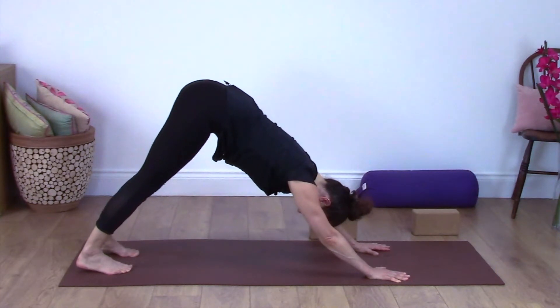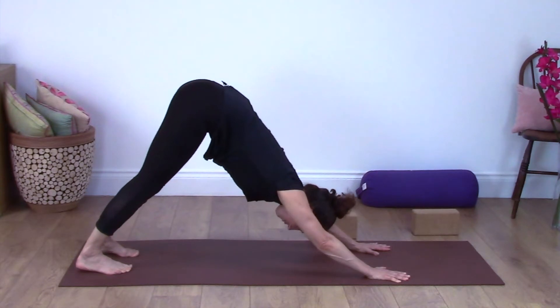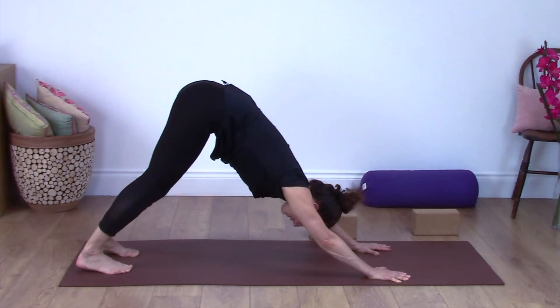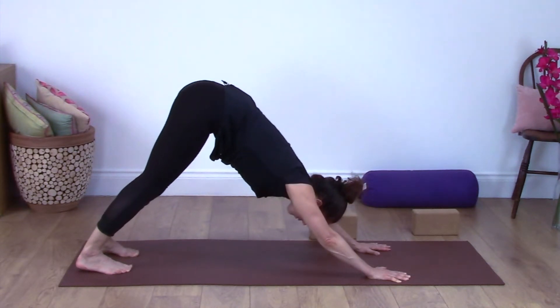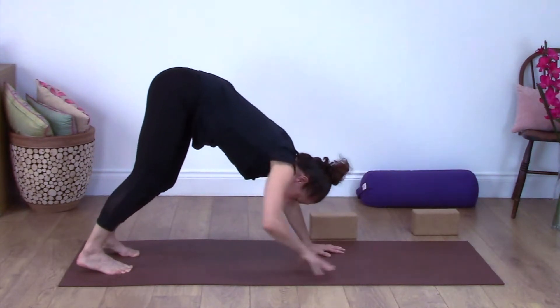This is a short Downward Dog practice with a couple of other poses, to introduce you to some key postures that you are likely to do if you join a public class or if you continue to practice with me. Now we're going to walk the hands backwards towards your feet, staying folded in half.